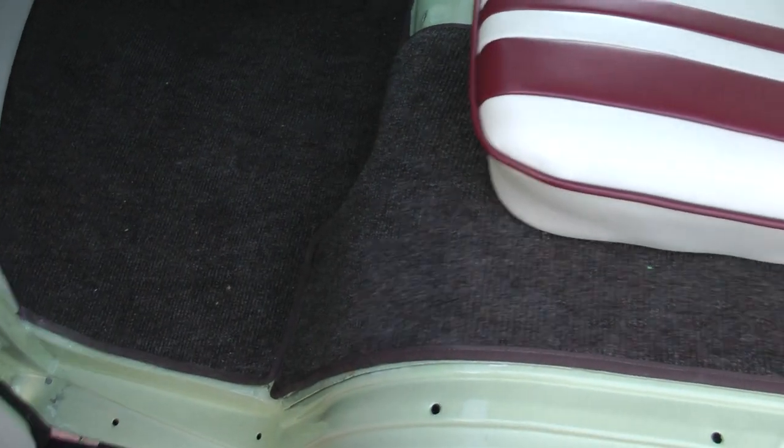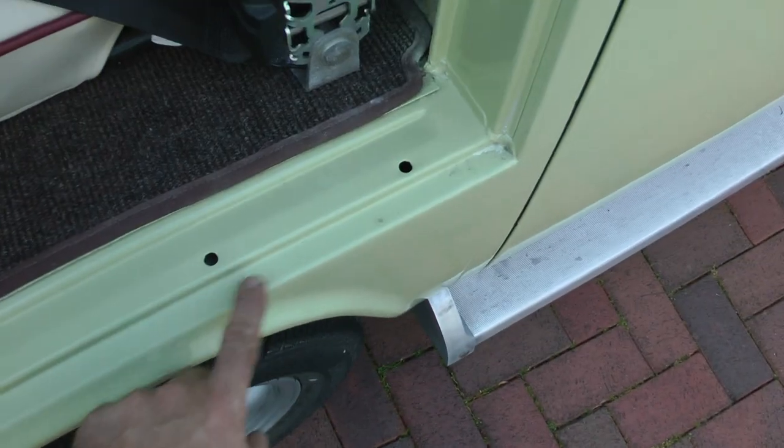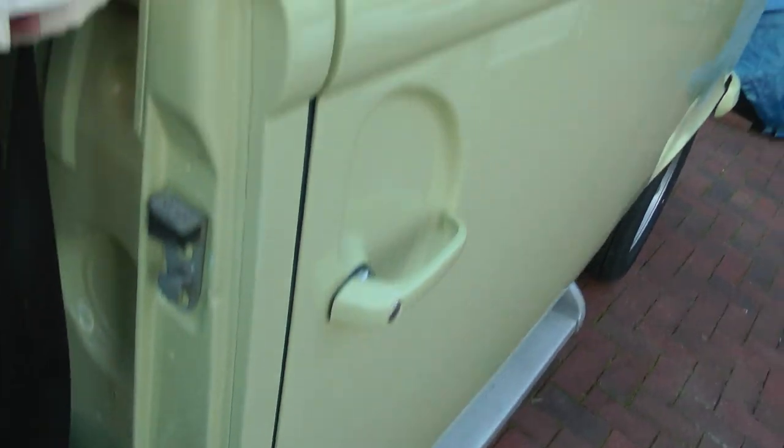All the seats have been upholstered. New carpets. These holes are from where the wax oil was injected — you'll find them everywhere in the van.